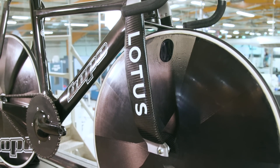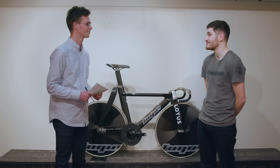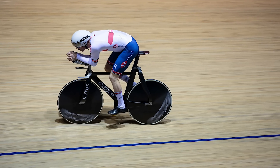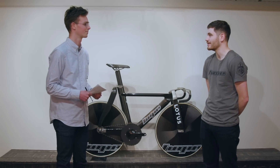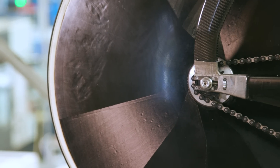This bike is all about aerodynamics, but how much does it weigh? We've worked as hard as we can to reduce the weight because it's a massive factor in performance as well. We're currently at about 7.5 kilos for this current build, but there's still a lot of work going into development in areas such as the wheels and the bars to reduce weight further.